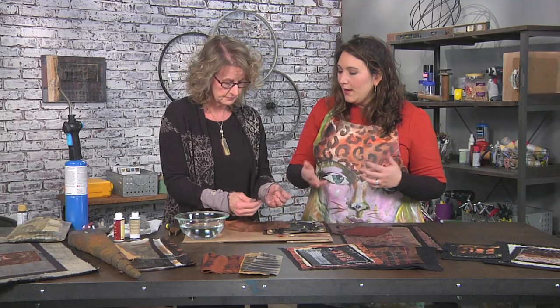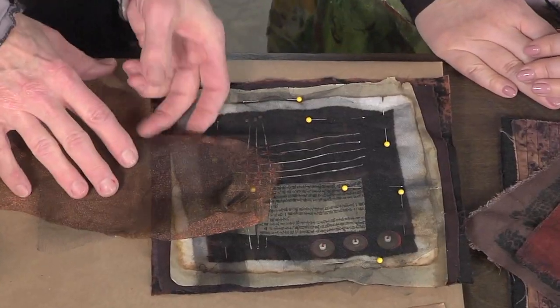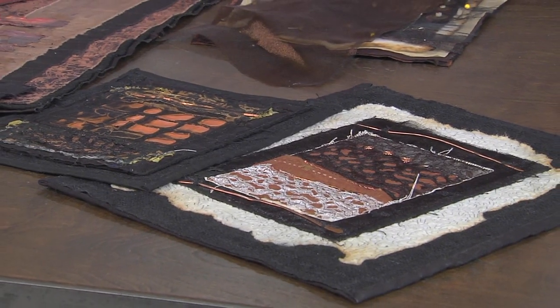Especially by picking a black, or a brown, or anything like that — it creates really nice shadows. In these pieces here on the left, you can see where I've done that.